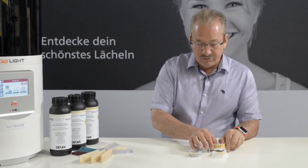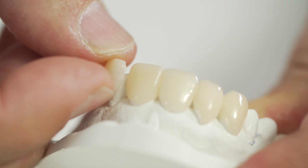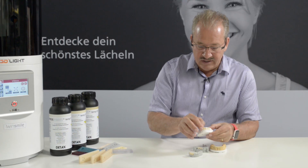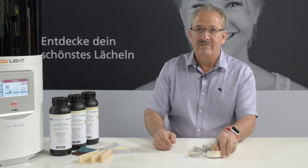We also produce from TwinSmile our testineers with these parts. These testineers are like contact lenses and you can take them off and on, as you can see here. More about these testineers you can find on our website, twinsmile.com.